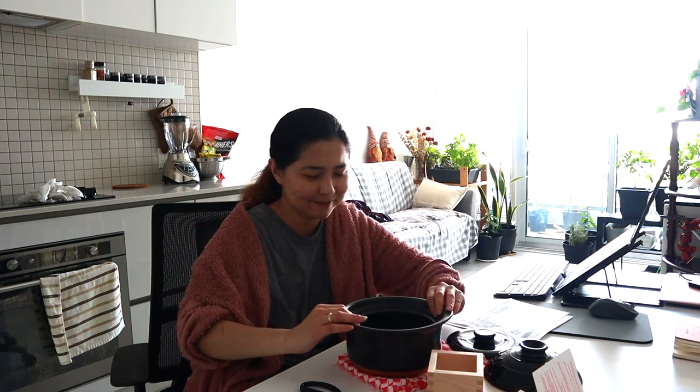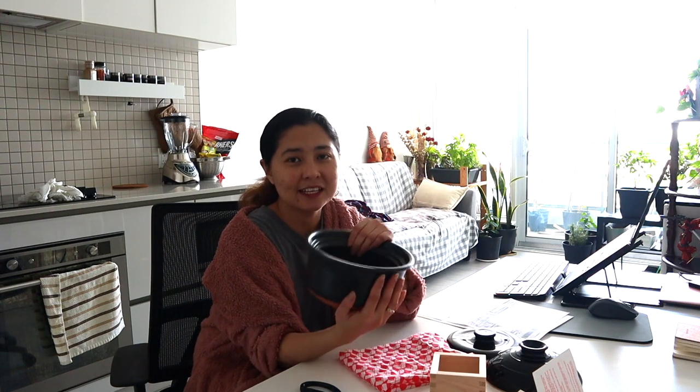I'm so happy with this purchase. I'm going to take care of this and make sure that this lasts long. Thank you, Kimono Mom. Thank you, Move. I'm so excited. And it's really well made. It's handmade, guys.